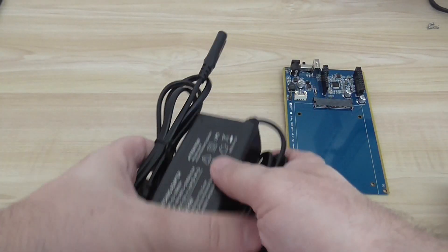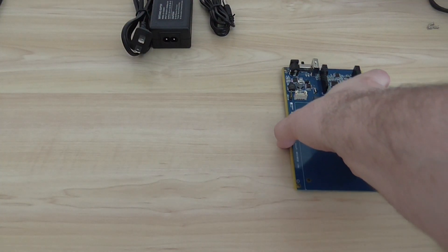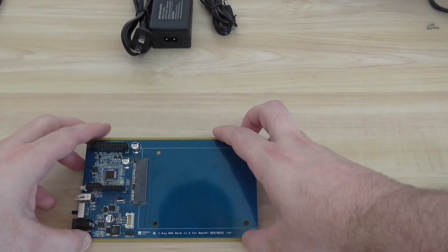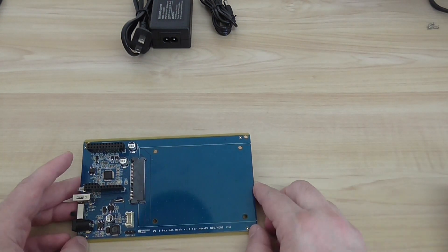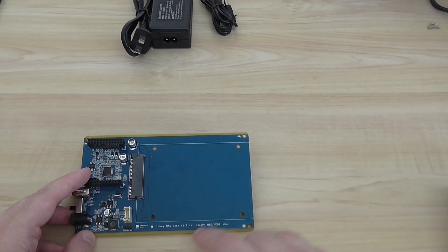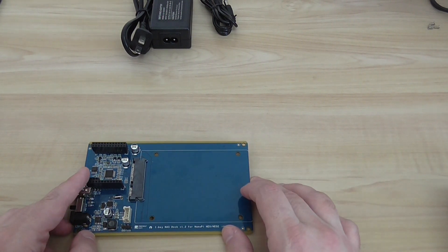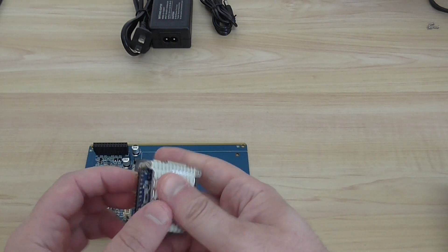The device uses a 12 volts 2 amps external power supply unit, and you also have an extension cable. Now for the interesting stuff — you have a one bay NAS dock 1.2 board, which is the main board with all the interfaces. It's compatible with the NanoPi Neo or Neo 2 development boards.